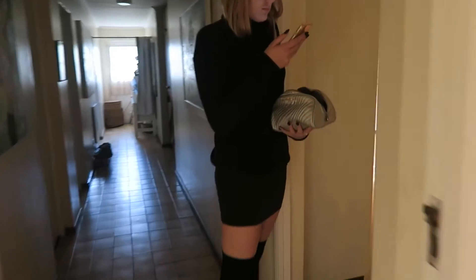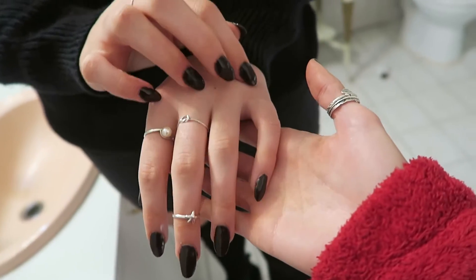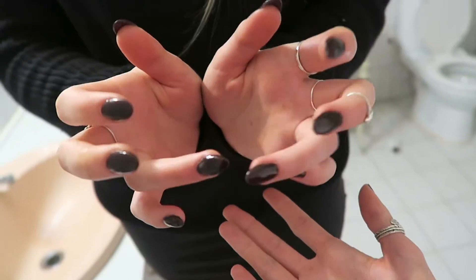Come in. Emma's on her way out, but I want to show you your finished nails — the end result. They're pretty, eh?